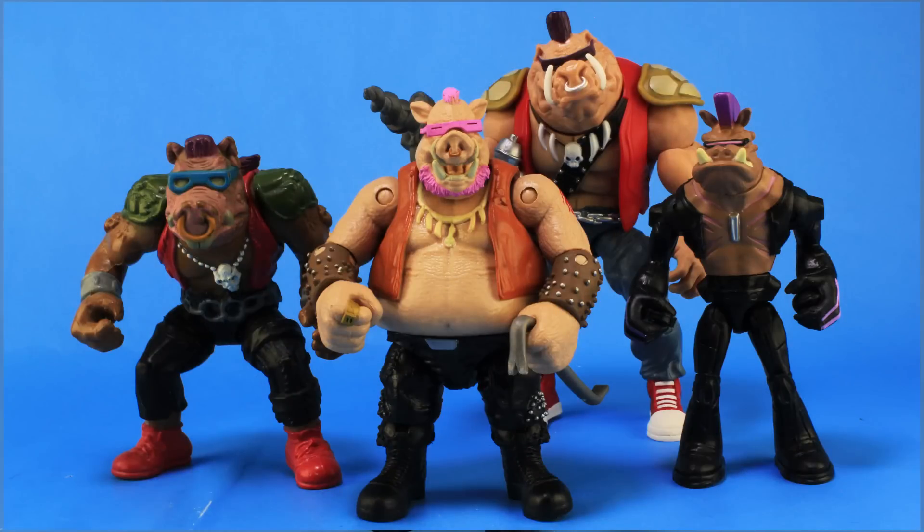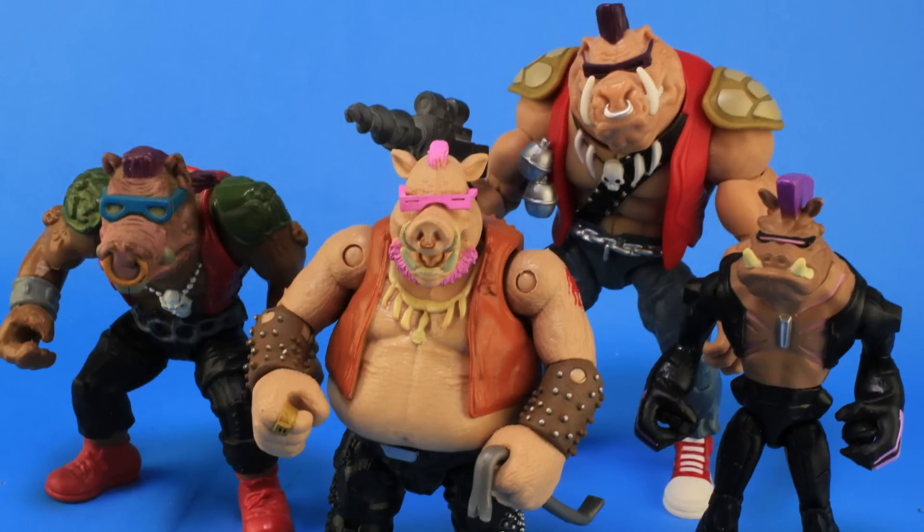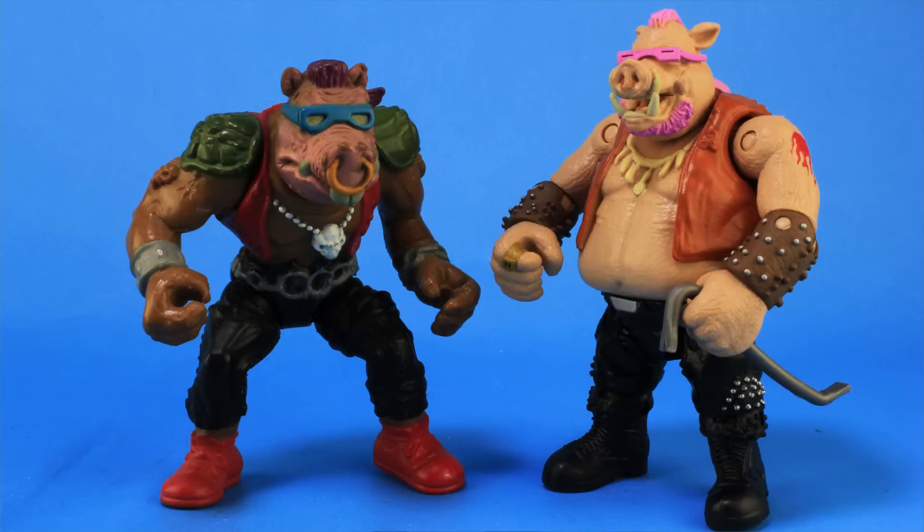It's comparison time. Here's a look at this brand new Out of the Shadows Bebop alongside some of the other Bebop action figures we've received in the past, including the vintage figure, the figure from the recent Nick Turtles line, and the classic collection Bebop. Pretty sweet seeing these all side by side, and as I keep saying, it's obvious that he is a nod to that vintage look.